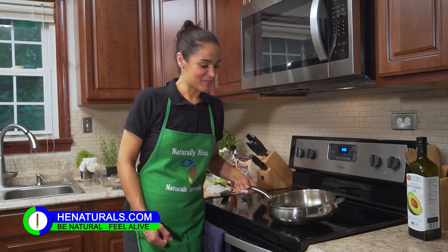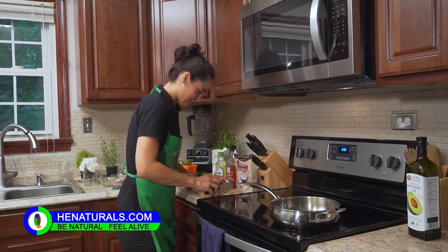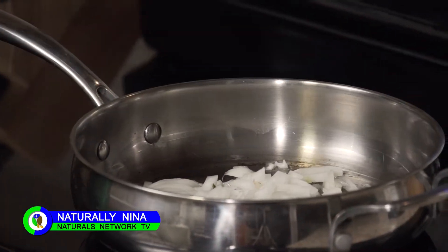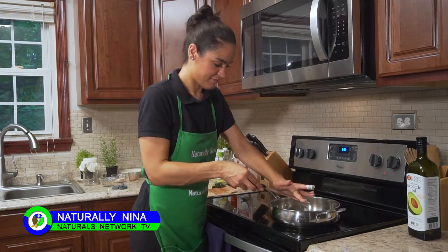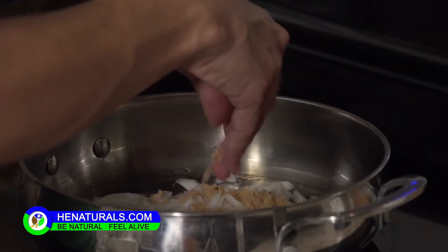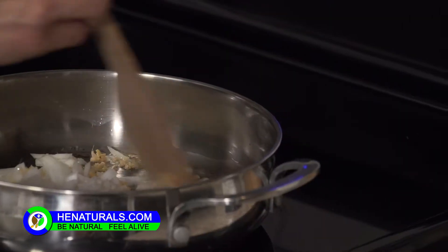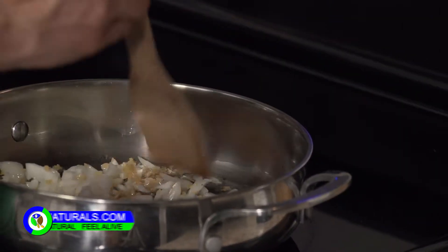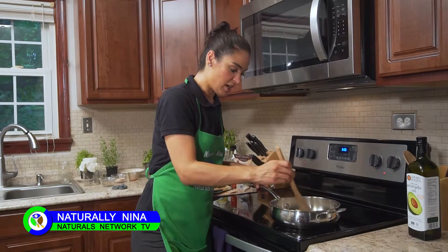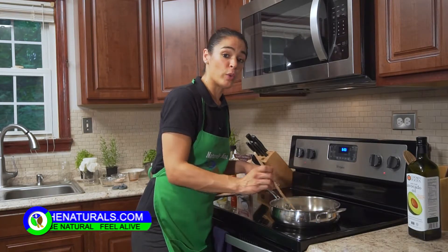We're still waiting on the pan to get nice and hot so I can add my onions. I'm going to go ahead and do so now. A couple tablespoons of garlic right on top of the onions because we don't want the garlic to burn. I'm going to go ahead and let the onions and garlic cook together, get soft, and take on the flavors of each other. And we're going to get started with the tofu marinade.